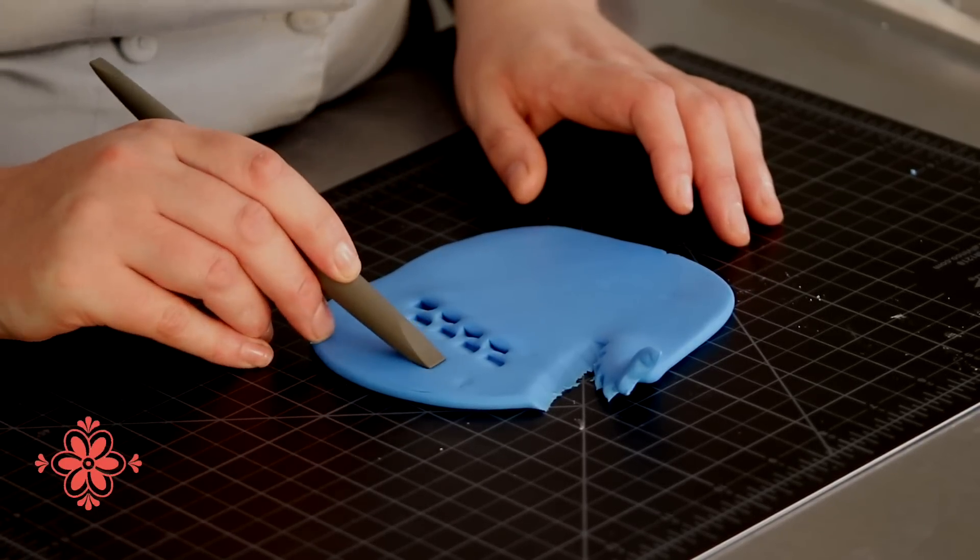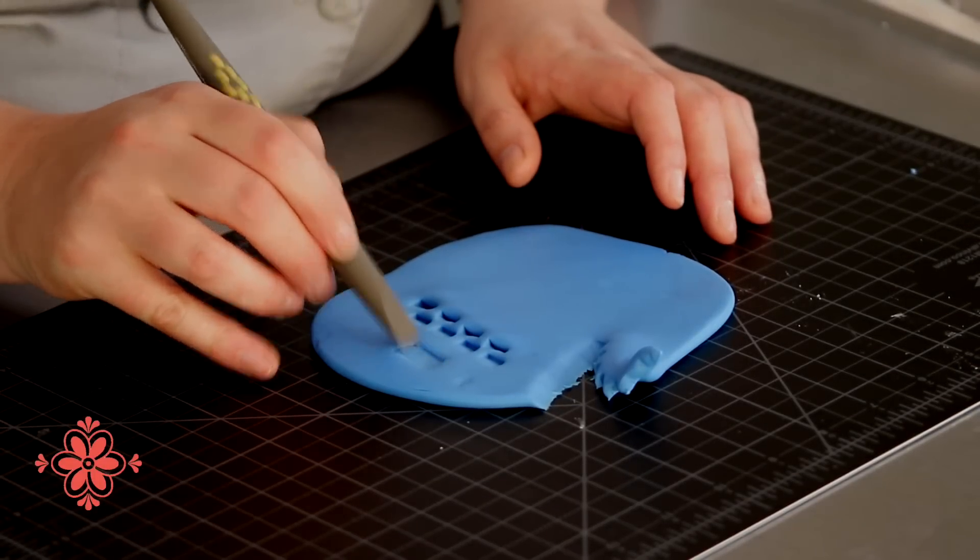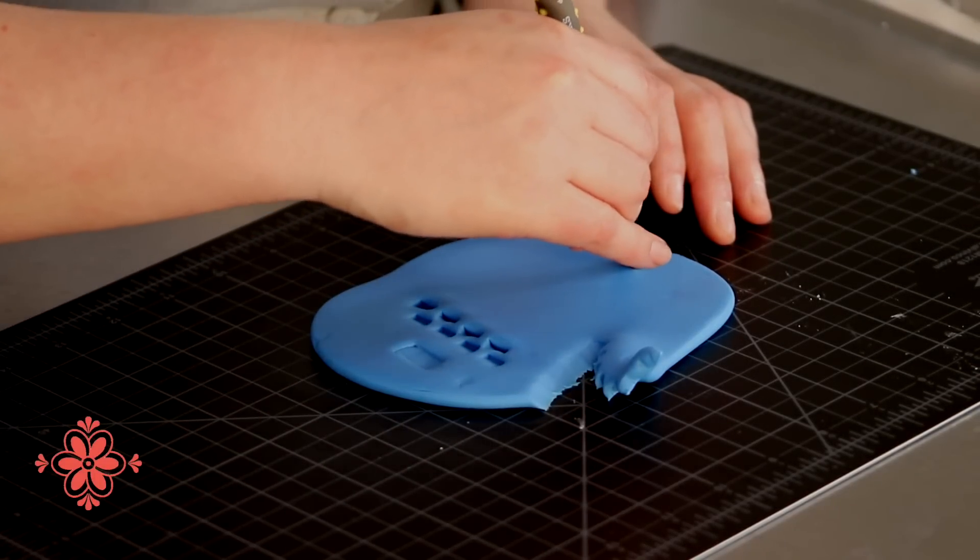It works great for cobblestones — you can go back and forth, or you can actually just drag it upright like this. This is another one of the shapers that's very universal in its use, and it really just depends on what you're personally doing with it.